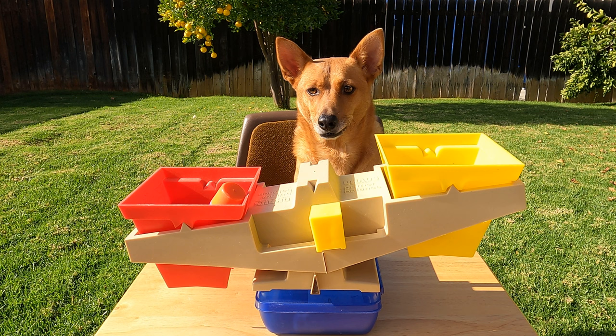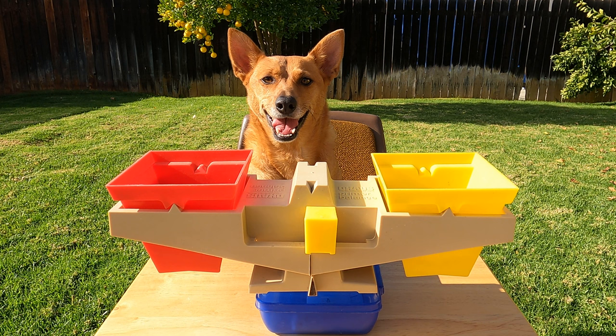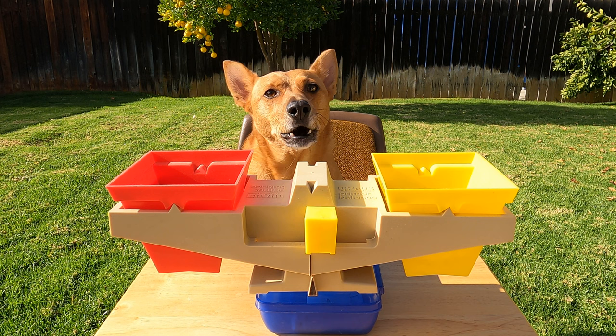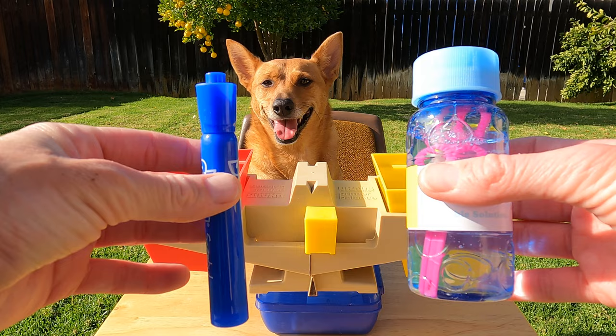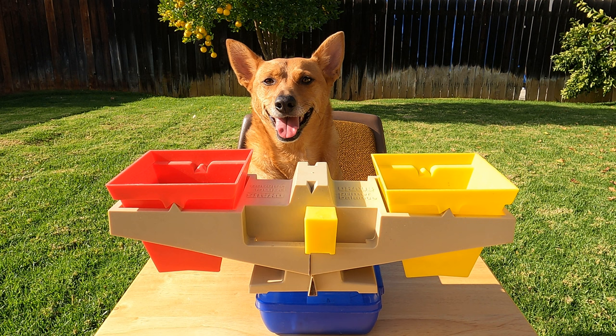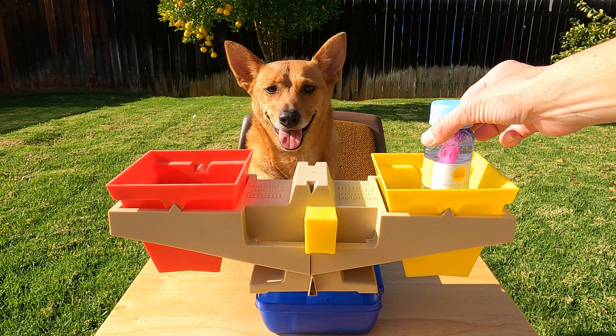Way to go Ginger! Go find two more things to measure. Oh, you're back! What did you bring? Check it out! Ginger brought a bottle of bubbles and a blue marker. All right scholars, make your guess — which object do you think will be heavier than the other? All right, let's see if you're right. I'm going to put the bubbles in the yellow side.